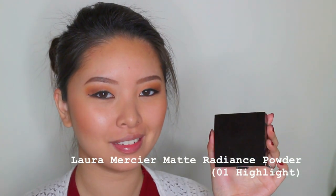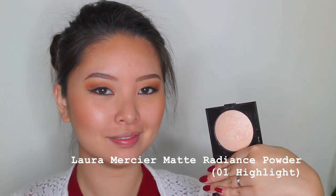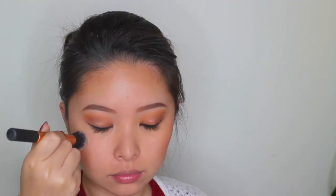The blush today is the NARS blush in the shade Gina. As you can see it's a beautiful peachy pink color, and I just think this type of shade is perfect for spring time. NARS blush always has fantastic quality. Then using the Laura Mercier Matte Radiance Powder to highlight my cheekbones — it's such a gorgeous highlighter, very smooth and very natural, really like a glow from within. Highlighting my cheekbones and a little bit at the bridge of my nose, and using the Real Techniques Detailer brush to highlight my brow bones.